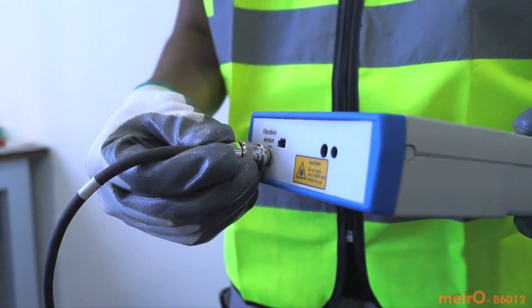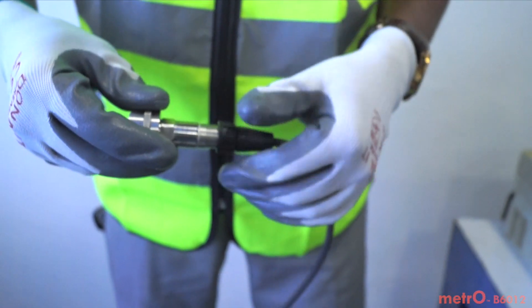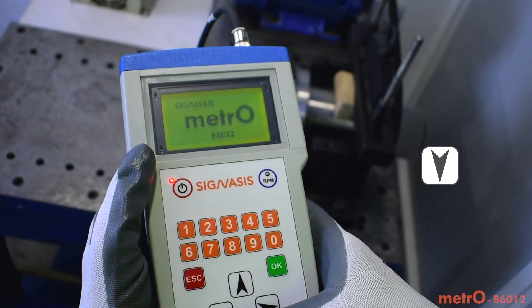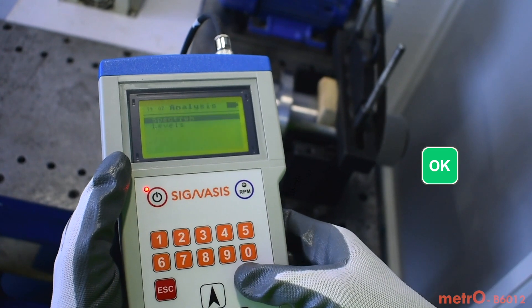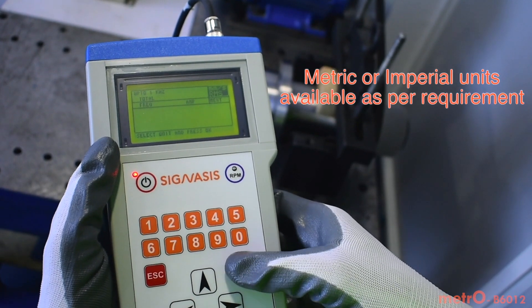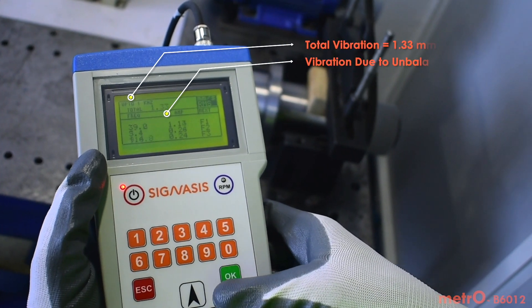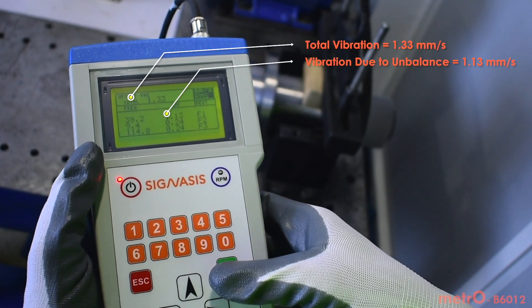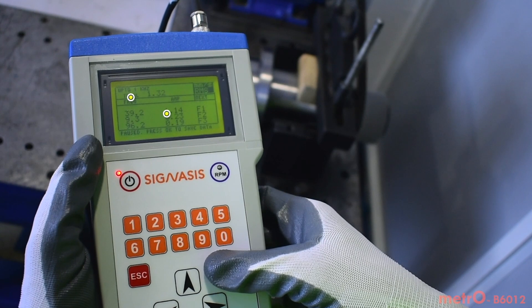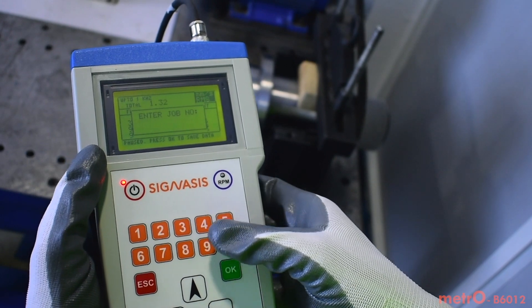First, check and analyze vibrations to make sure that unbalance is the major cause of vibrations. Levels mode is used to check overall vibrations and its top 6 component frequencies. A frequency range of up to 1 kilohertz is sufficient here. Velocity unit of vibration measurement, millimeter per second, is convenient here. We can see that the total vibrations are above tolerance level and the major component of vibration is at 39.2 hertz, which is the rotating frequency and signifies unbalance. Save this data for future reference.